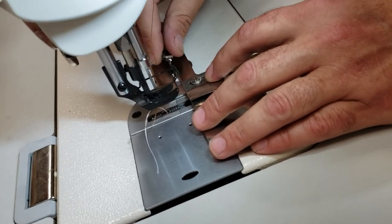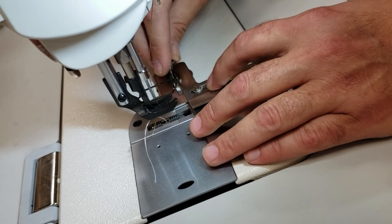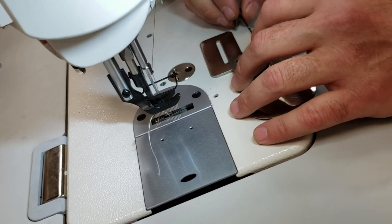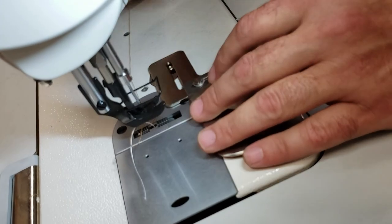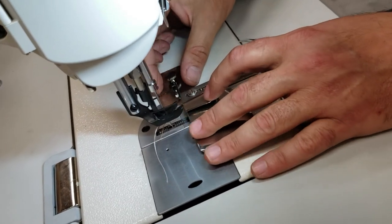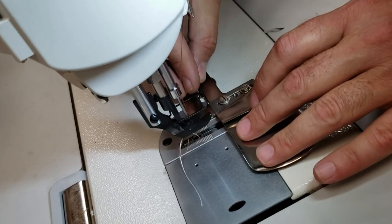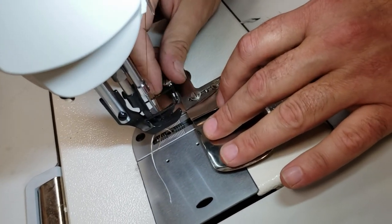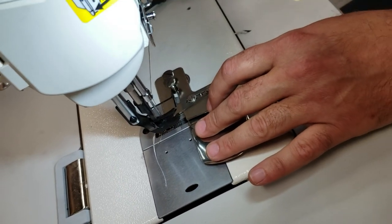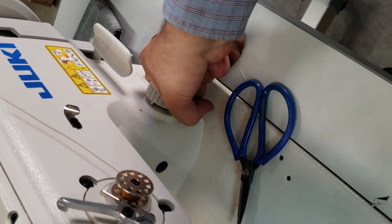By the way, the bobbin on this machine is an M bobbin — a huge M bobbin — and the thread you could use up to size 190. There is a lot of information on our website. These two holes here are made to use the screws so you can adjust left and right, and these two screws adjust up and down. I'm going to move it all the way to the end so you can see what I'm doing. I'll set the stitching guide to maybe size 4.